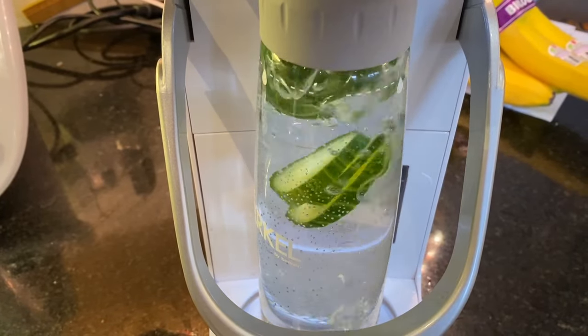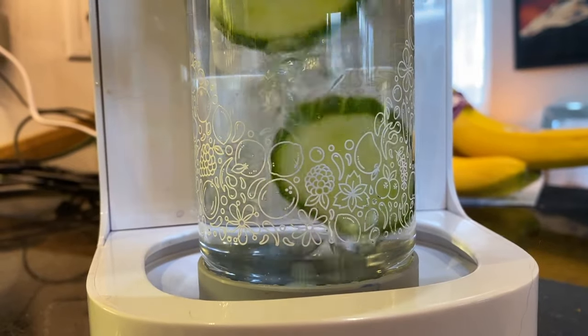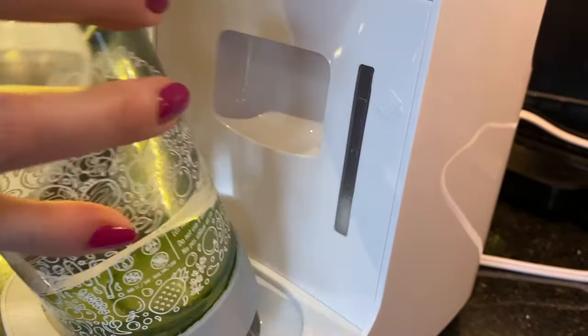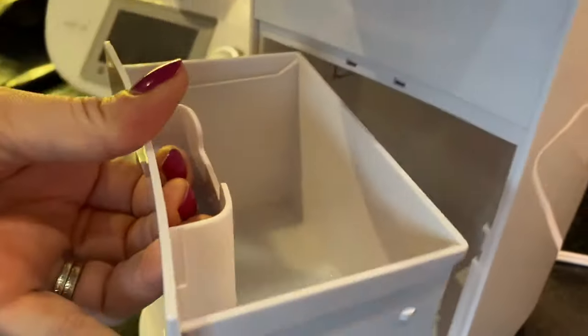A word of warning: because of the high pressure inside the machine, you cannot open the sachet chamber during carbonation. Only after the process is done is it safe. At that point, you can discard the byproduct of the carbonation process, which is merely water from the catch basin — then drink up.